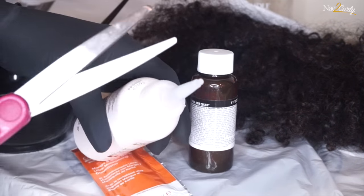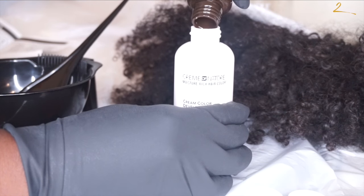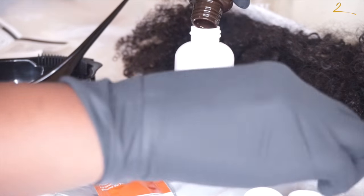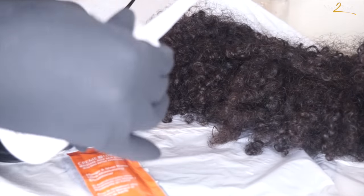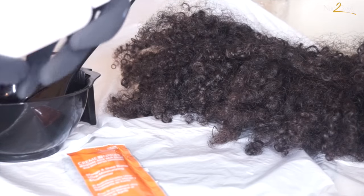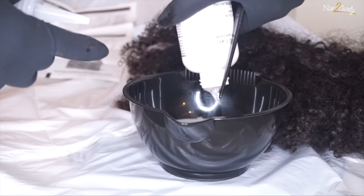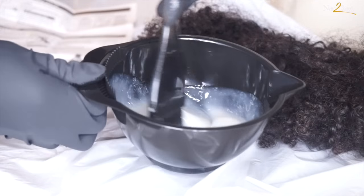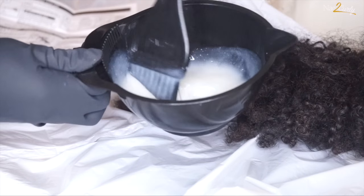Your first step is to snip the top of the cream color developer. You're gonna go ahead and pour in the ammonia-free colorant, and you're gonna make sure you mix these very well. Then once you do that, go ahead and either leave it in the bottle or pour it into your mixing bowl.